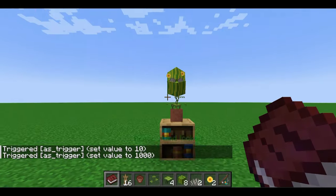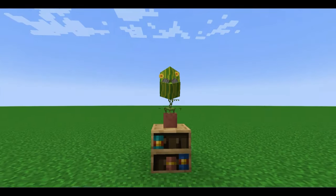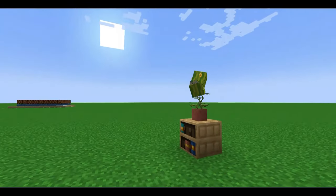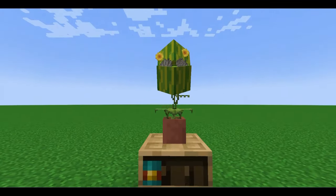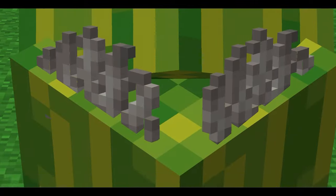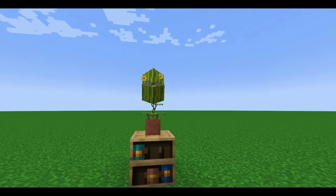And there you go, you've made yourself a Clarence. I hope you enjoy this project and hopefully play with his design a little bit on your own. Thanks for watching! I hope he brings a smile to your world just like he does mine. Until next time!